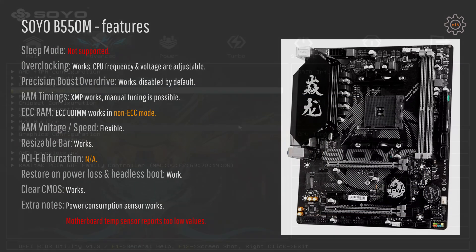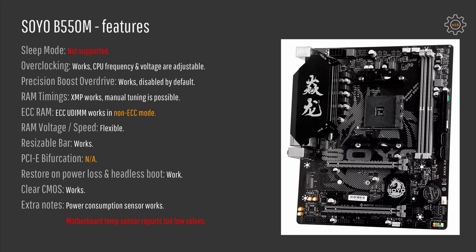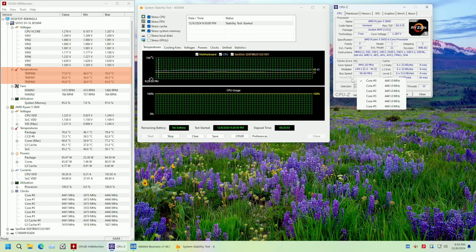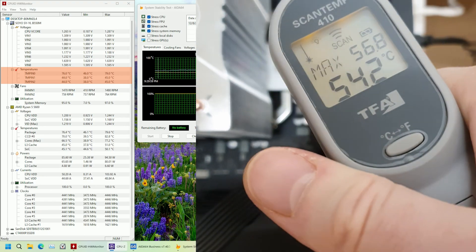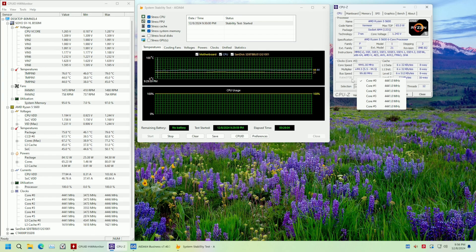It is also disappointing to see that PCI Express bifurcation is not possible with this motherboard. The motherboard temperature sensors are also a bit off — even though there is a sensor that displays some temperature, the reported value is way too low and it's unclear what exactly it reports. Measuring with an external thermometer, the VRM and heatsink are heating much higher than what is reported. On the other hand, the CPU temperature and CPU power consumption seem to be reported correctly.